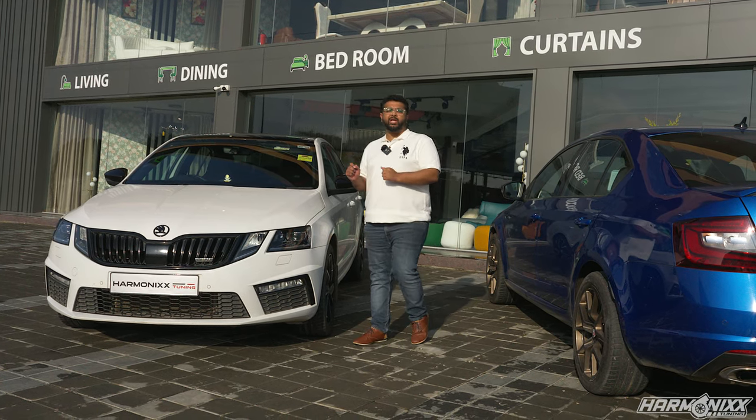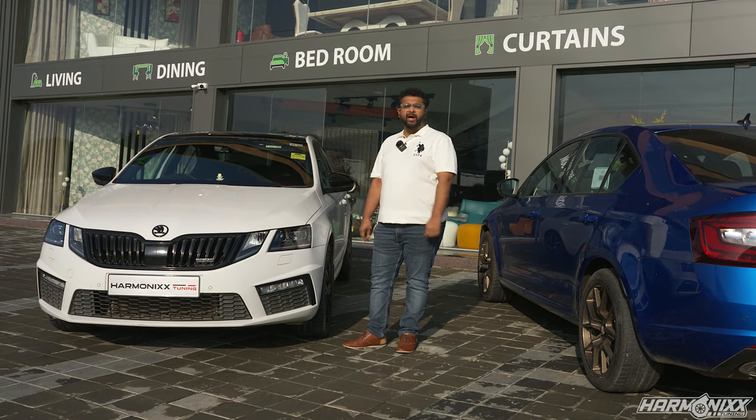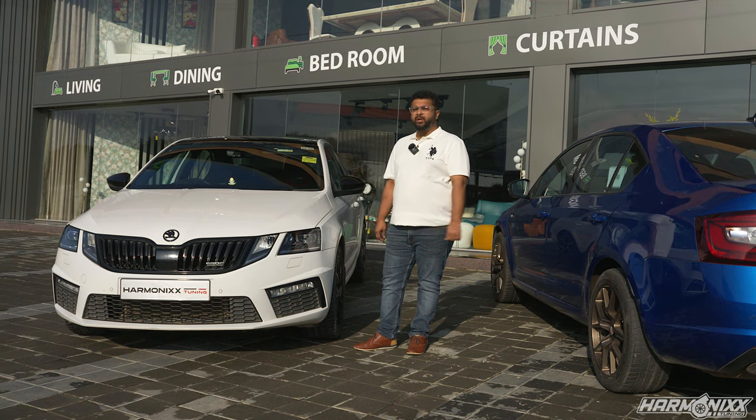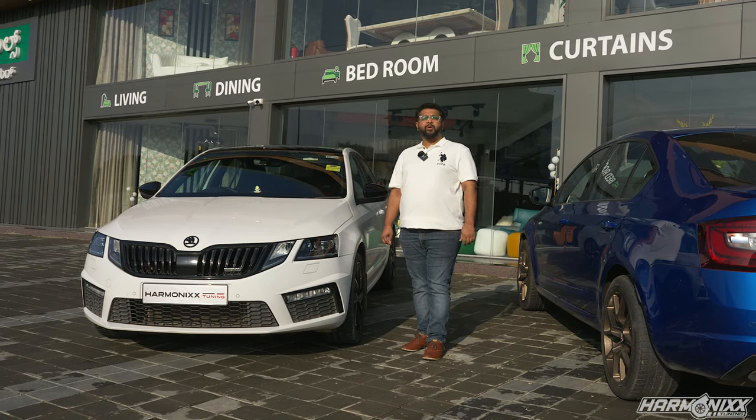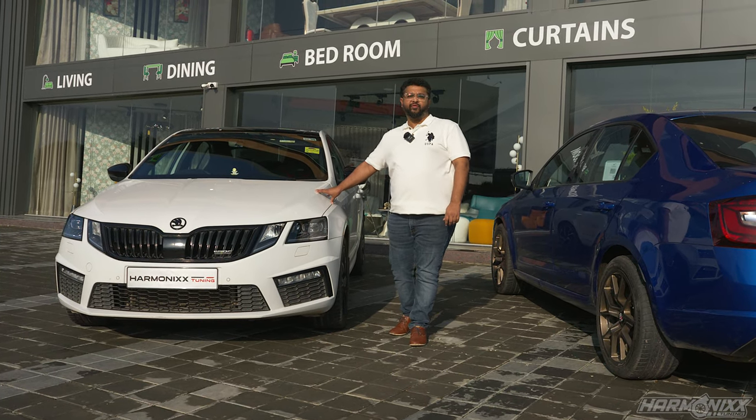So today we are going to be installing an EQT IS38 plus turbo and intake, a full exhaust on this car, and let's see how it goes. Stay tuned till the end of the video because this car is going to be running something very special that we believe has never been done in India before.